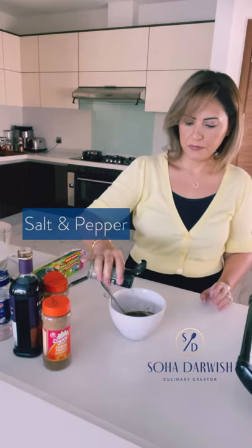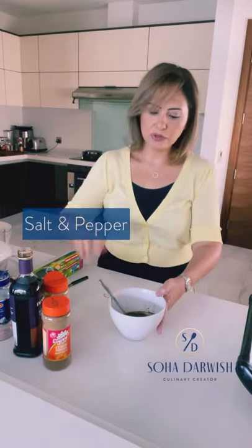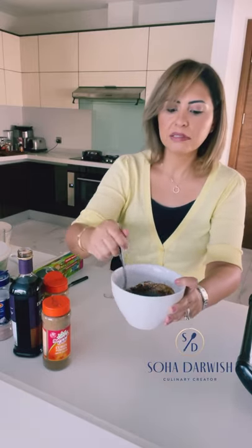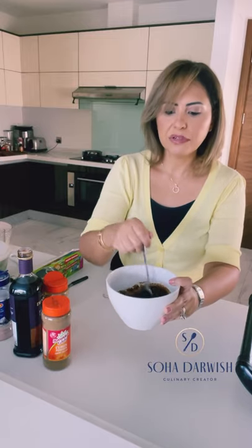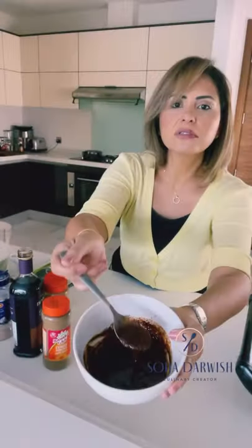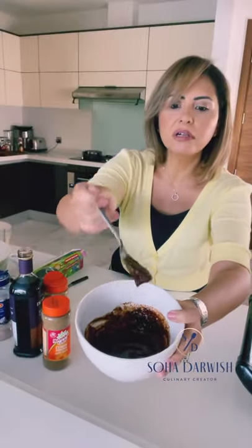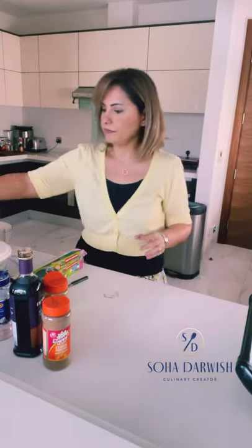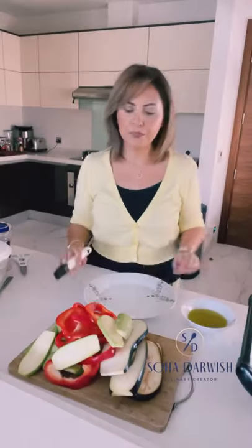We're going to stir them all together. You will have a dark color of dressing — the longer you leave it, the more infused it becomes. See the consistency and the color here. We leave this on the side now, and we're on to the grilling portion — no actual cooking really, just grilling.